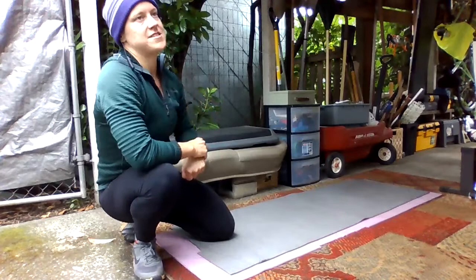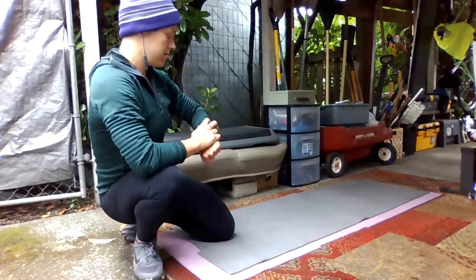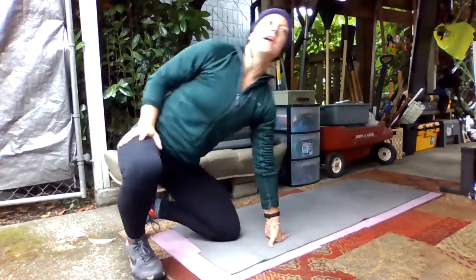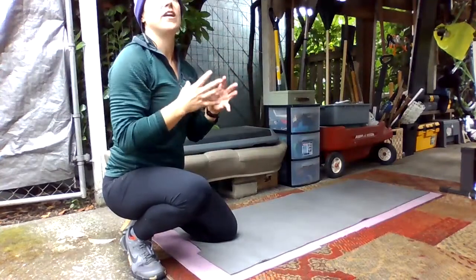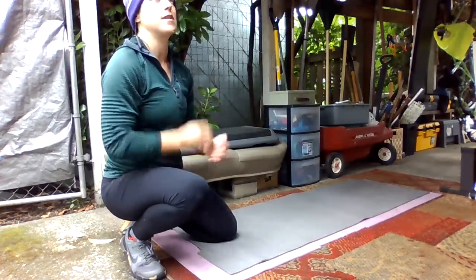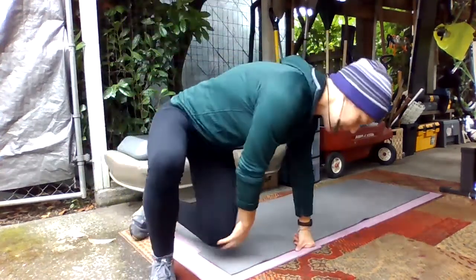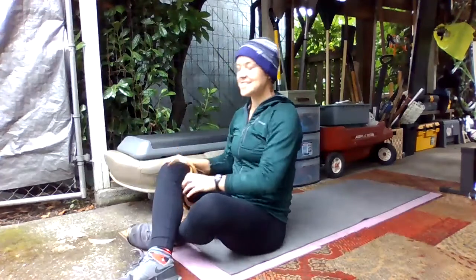Now you get 30 seconds to rest and we'll start over again. It's probably going to move, but the goal is to try not to move. Just engaging those muscles in order to try not to rock back and forth is going to get you the results you want. It's okay if it's not a perfectly stable back — as long as you're trying, it's good. Ready, set, go.